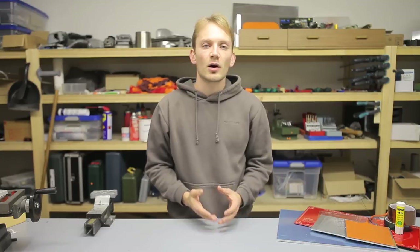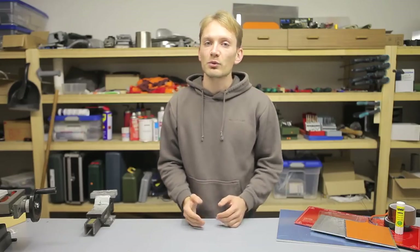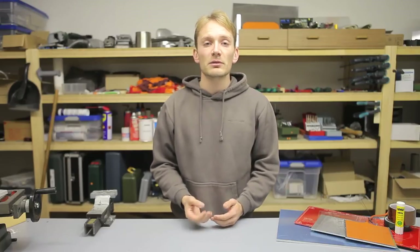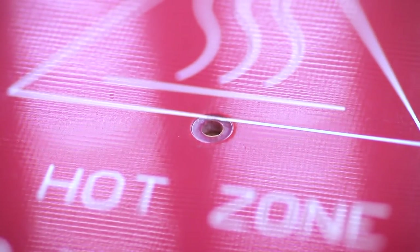One last thing I want to talk about is thermistors in heated beds, because they are always somewhat awkward to place if you want a good reading. If you tape one to the bottom of the heated bed, the top might end up much cooler than the spot you're actually measuring. If you put it on top, you obviously have the risk of running into it with the nozzle. Either way, you should make sure it is well insulated from the air around it and gets good contact with the spot you're trying to measure. Some newer PCBs have a spot in the center to place a thermistor, which is actually a really decent place to put it.